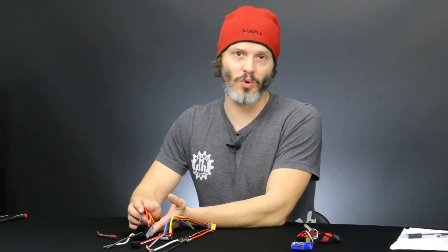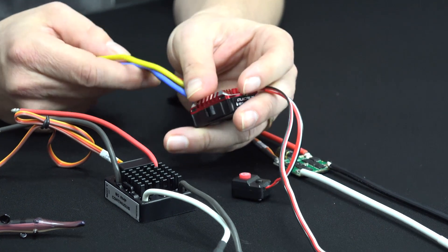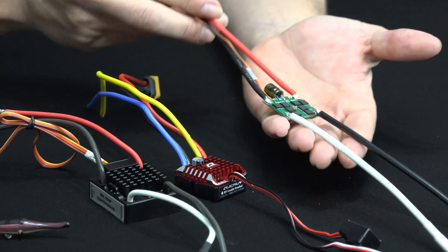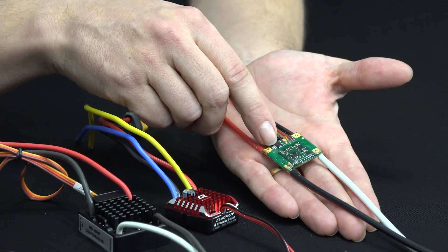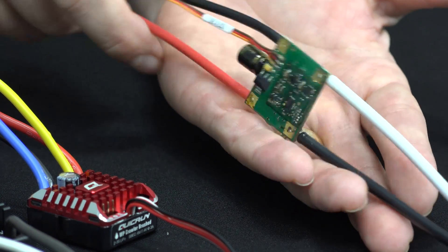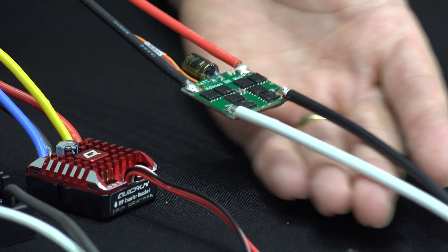On the BRXL, it has a switch mode 3-amp internal BEC, which is generally good for up to about 300 ounce-inches of torque — some people go up to 400 and it's fine. On the Quick Run 1080, it also has what I believe is a 3-amp internal BEC. I'd assume it's switch mode but didn't see literature confirming that; it seems good enough for most people running 300 ounce-inches or less. For the BR Mini, since it has the little linear BEC inside, I'd say you probably need an external BEC no matter what. It's just a safe choice when you're getting this small on the ESC — removing heat is always good, and that includes moving your servo power external to the ESC.